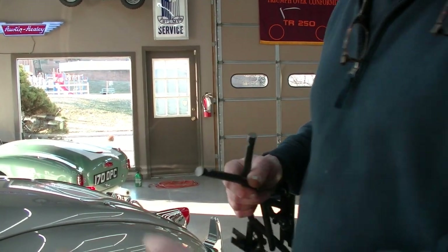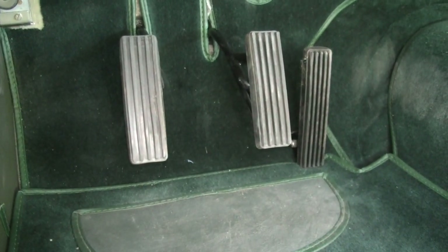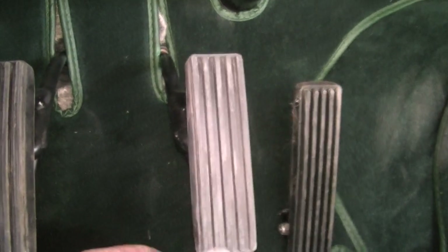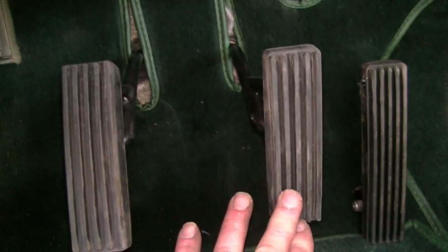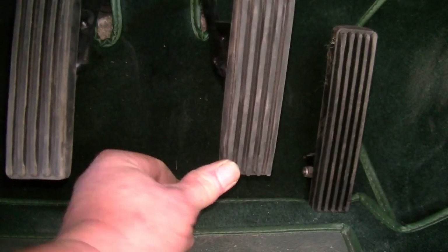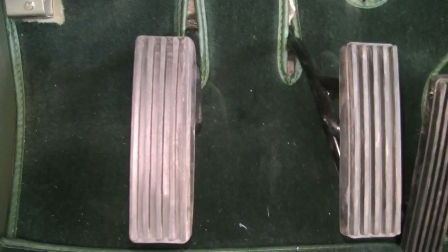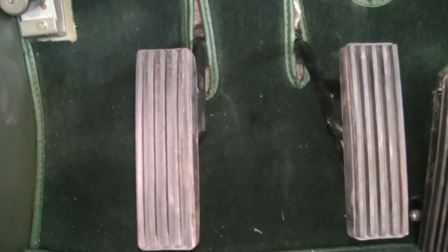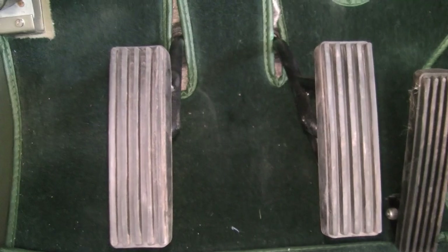And we'll show you the finished product in the car right now. This shows the pedals installed as a finished product. You can see that the pedals are spring loaded, and as you push, this will remain the same throughout the whole arch. There is a stop so it can't go any further that way, and a stop on the bottom. Simple, but very, very much improved in the driving position — the amount of leg room, comfort, and ease of using the car.